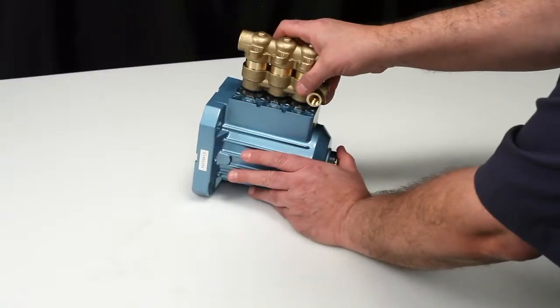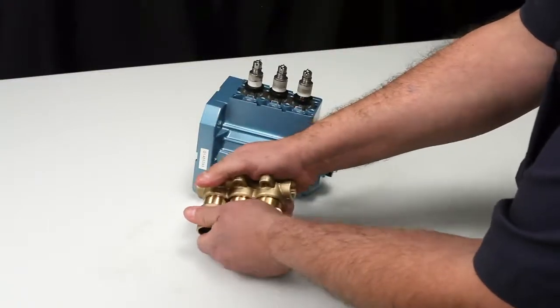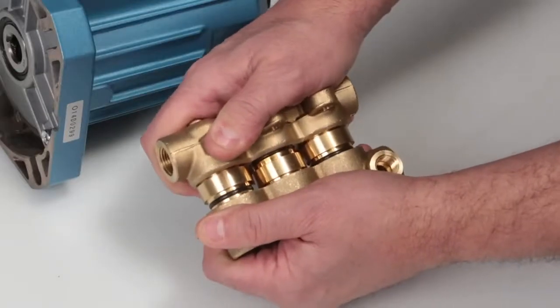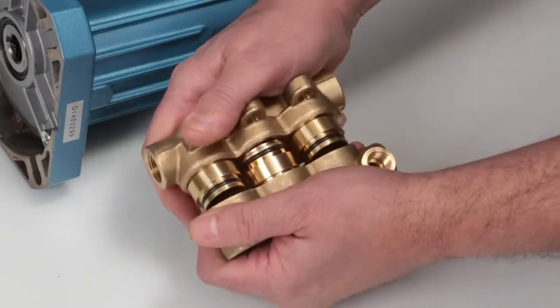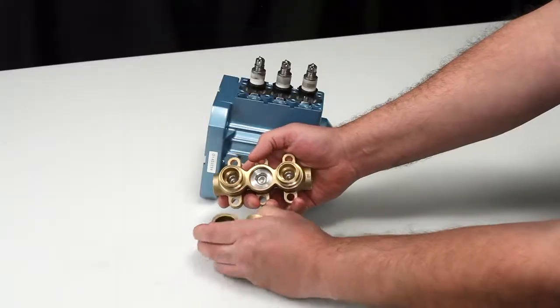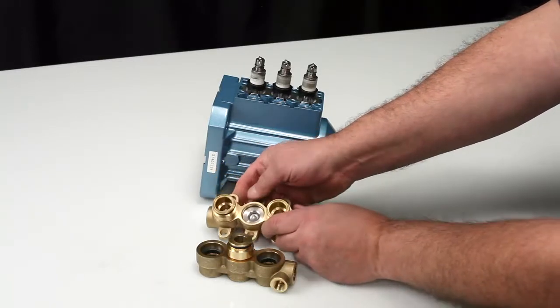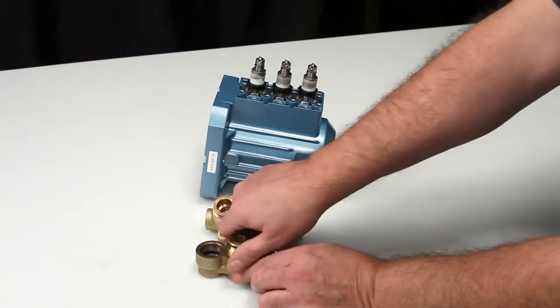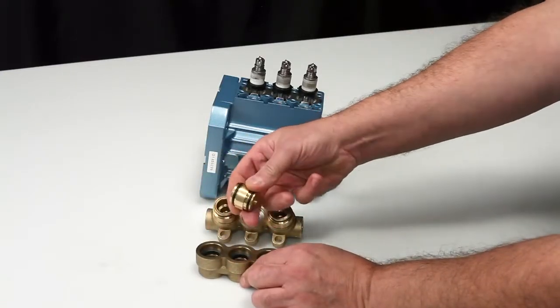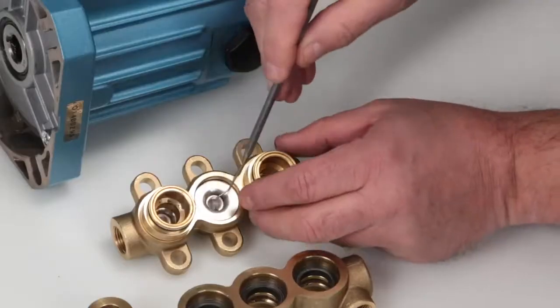Completely remove the manifolds by hand. Next, separate the discharge manifold from the inlet manifold — this can be done by hand. Please note that the discharge valve adapters may stay either in the discharge manifold or the inlet manifold. The discharge valve adapters can be removed by hand from either manifold.